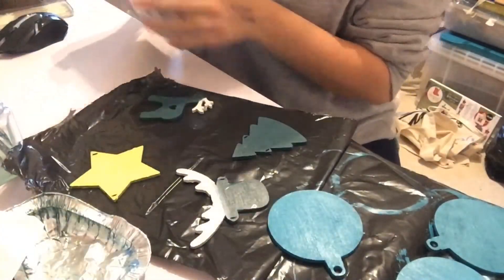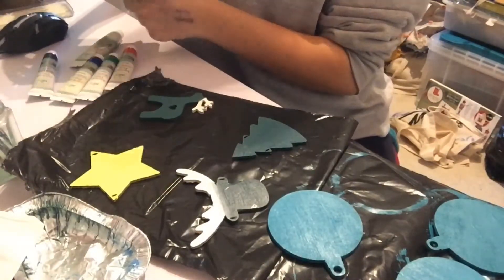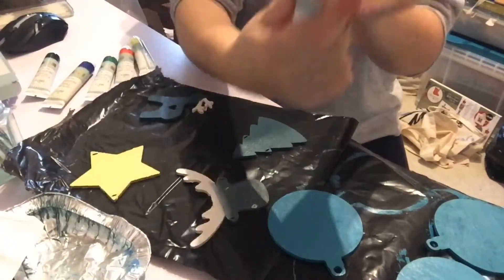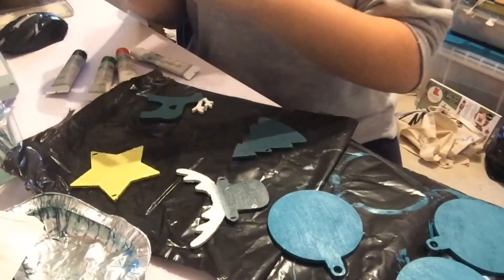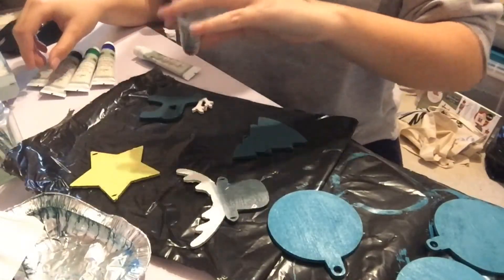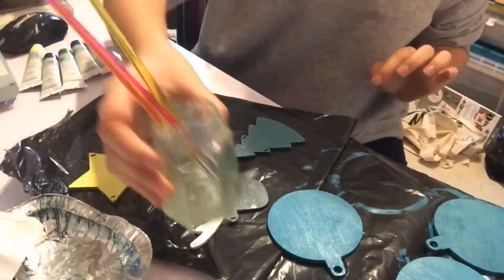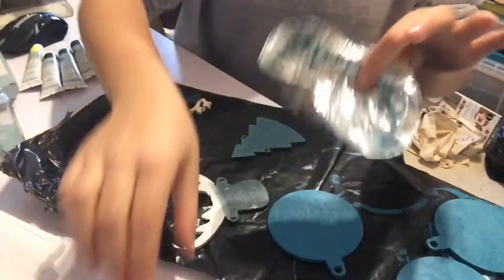I'm going to get out all the colours. We've got basic colours: titanium white, lamp black, sky blue, sap green, lemon yellow, and vermilion. I've also got a little jar of water with my paint brushes in it, and some little silver trays that I've been using to mix colours in, plus some tissues.